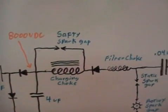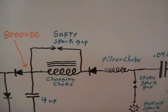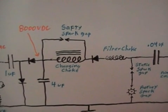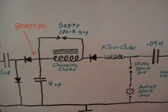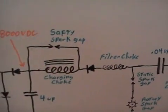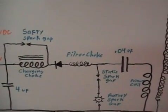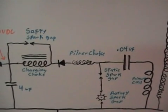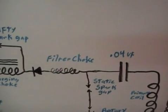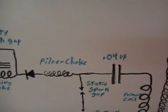From there we go through our charging choke, and across the charging choke I have a safety gap which is there to protect the charging choke. If the voltage gets too high it arcs out and protects the charging choke from burning out internally. After the charging choke we have a diode, and it's there just to keep current from feeding back from the Tesla circuit back into the power supply. Then we have a filter choke which is just an air core inductor to keep transient spikes from getting into the power supply circuit.